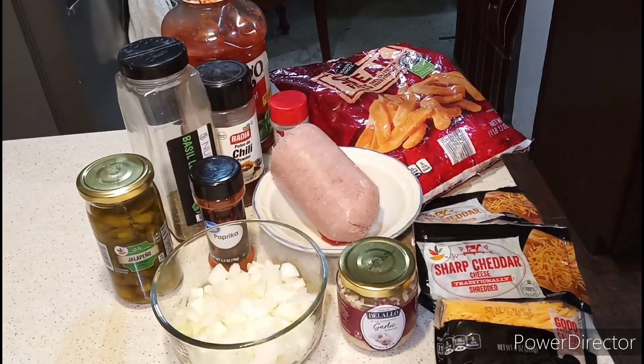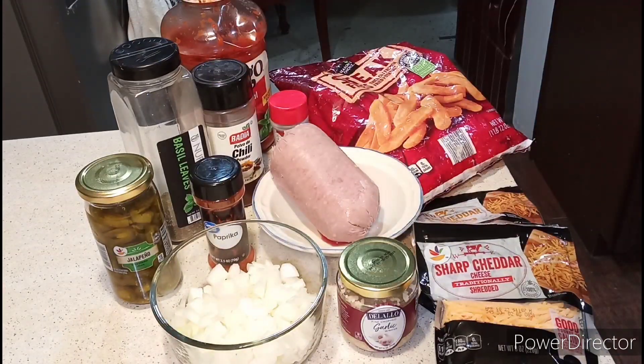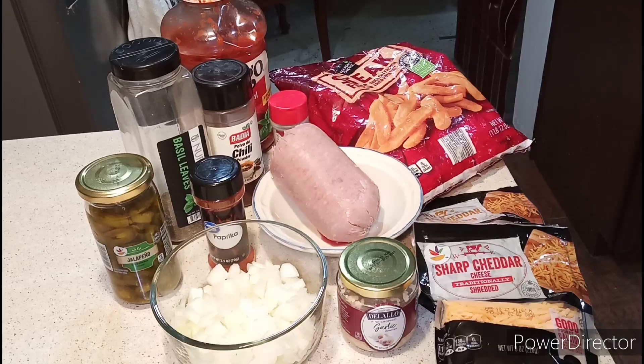And paprika, including your basil as well. Alright, so right back with the first step.